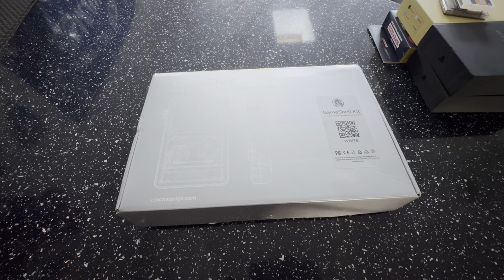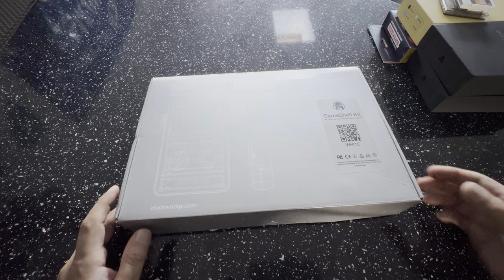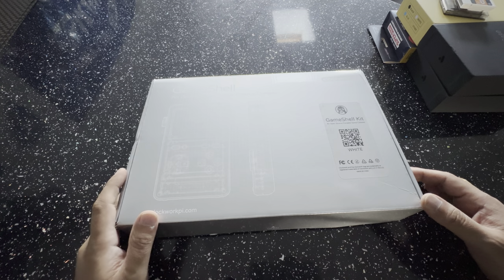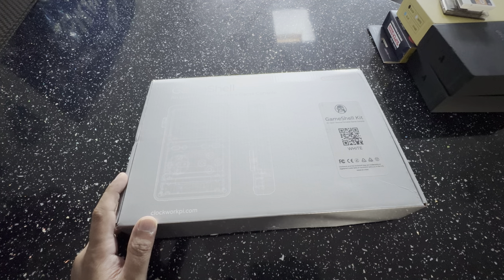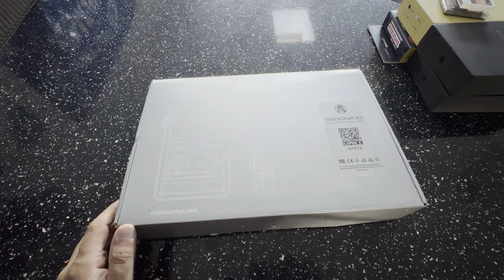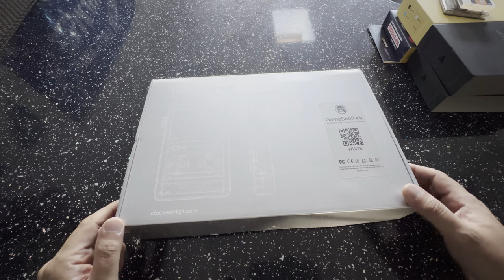Welcome to RG Handhelds. We're bringing you another review — this one's the GameShell. It's quite old, about five years old, but I've only just got my hands on it. I've been asking for one for a while. The company is called ClockworkPi — I've previously reviewed the uConsole, which was a popular device. Alex from Clockwork kindly sent me out this GameShell, so thank you very much.